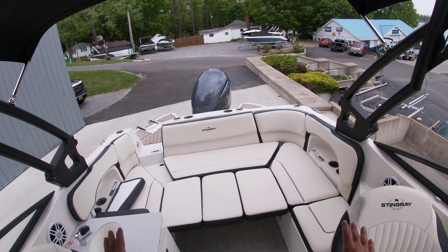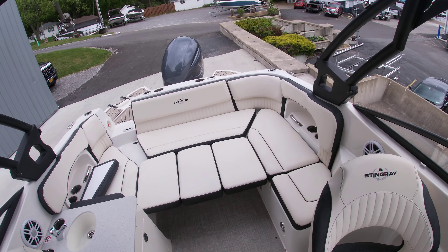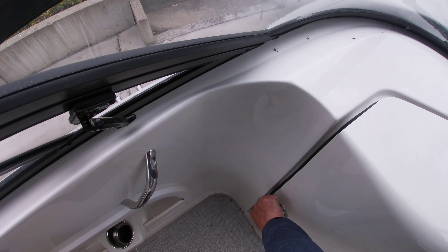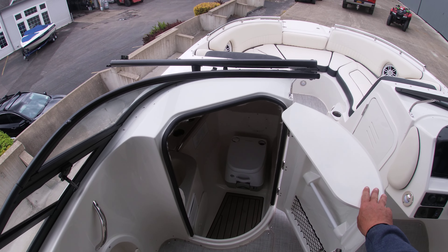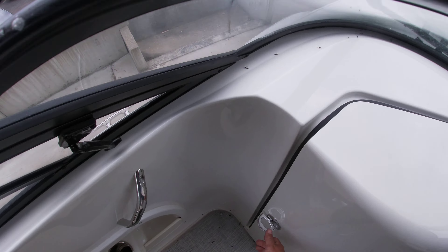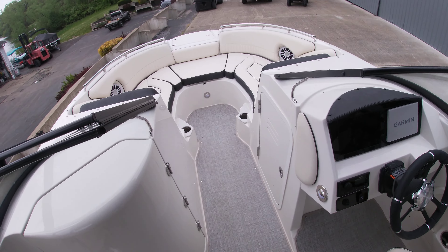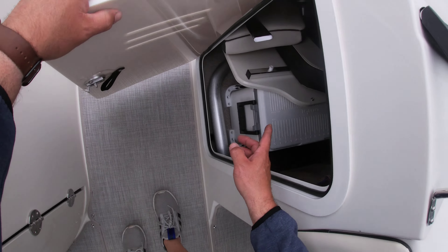Looking towards the back of the boat, those are aft filler cushions. Those pop out so you have additional storage underneath there. You have your head — a lot of room in there — and then you have your in-floor storage access and storage under the helm.